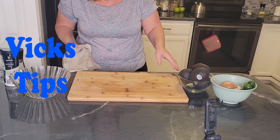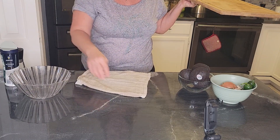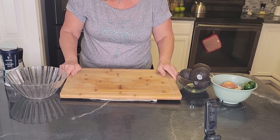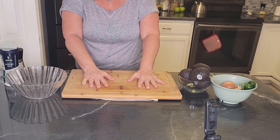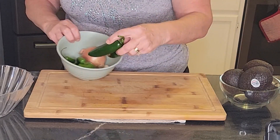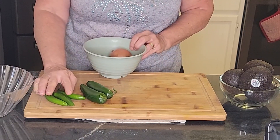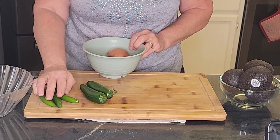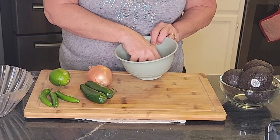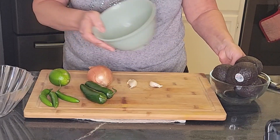It doesn't take much to get this together. First tip of the day is to put a damp cloth down underneath your cutting board so it's nice and sturdy and doesn't slip on you. These are the ingredients: we have jalapeño peppers, I also have serrano peppers — I'm not going to use them, but if you wanted to make it more spicy that's what you'd go for. A lime, onion, a couple cloves of garlic, and don't forget your garbage bowl and nice fresh avocados.